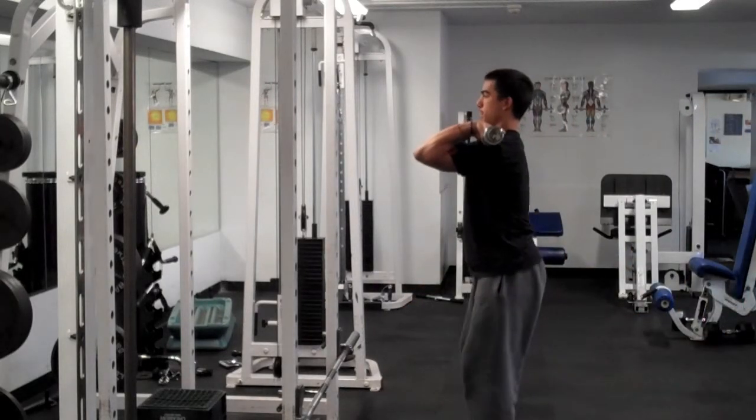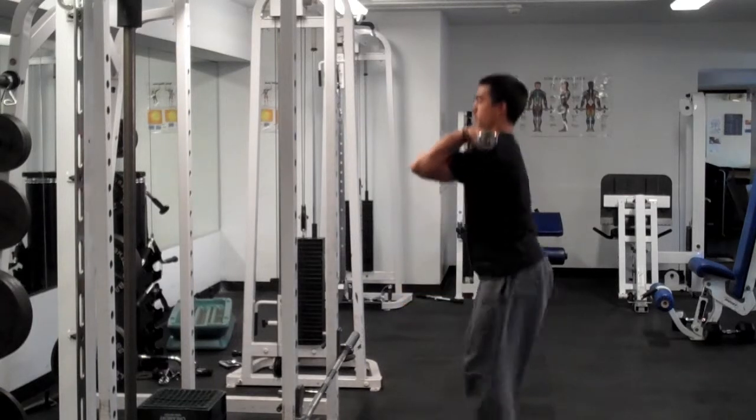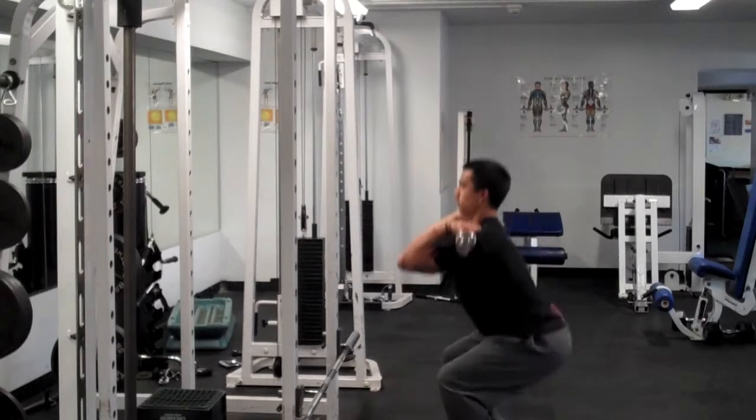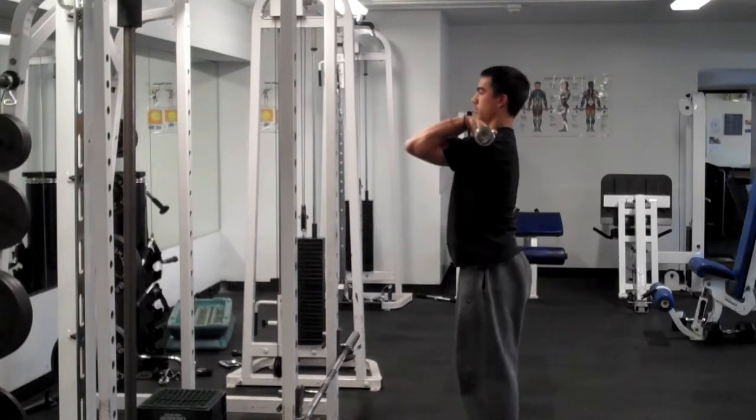Good. You're going to let it rest on your shoulders, not your hands. Keep your elbows up.